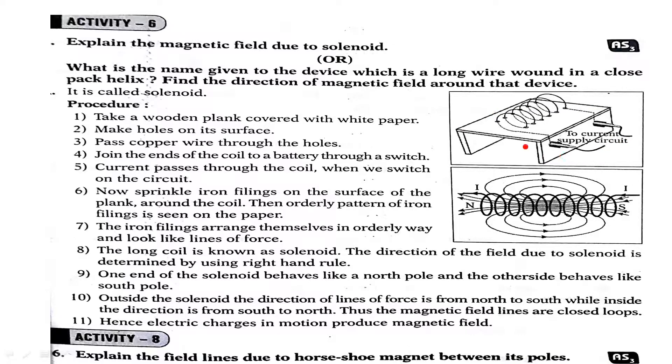Switch on. The current flows through the solenoid, so it behaves like a magnet and creates a magnetic field around it. The iron filings are then arranged in an orderly manner — they look like magnetic lines of force.